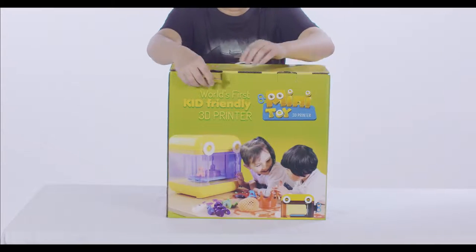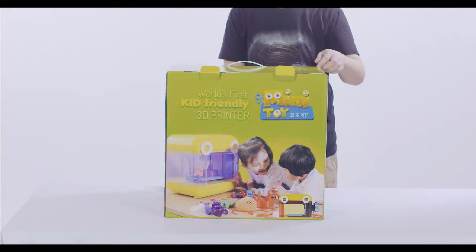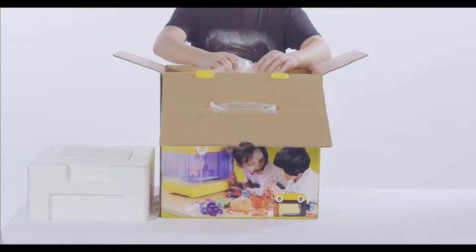First, open the outer box. Remove all the protective foams and take out the Mini Toy carefully.